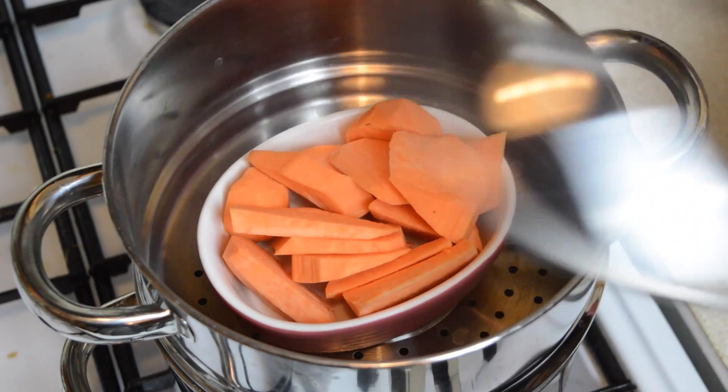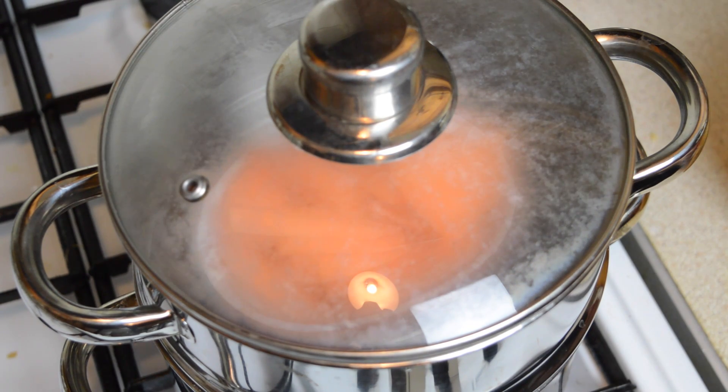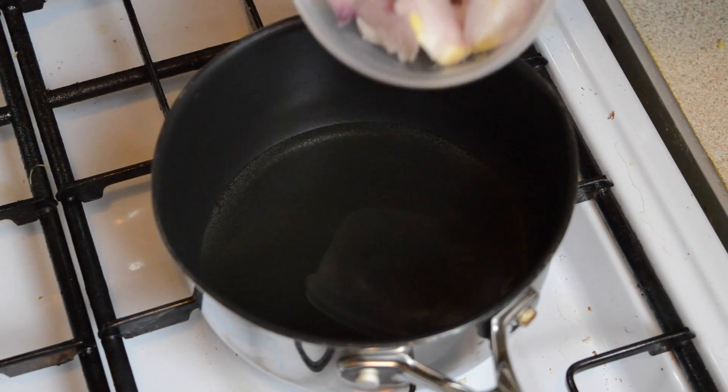Next, steam the sliced sweet potato for about 20 minutes until it's soft. The exact length of time will depend on how thinly you've sliced it.